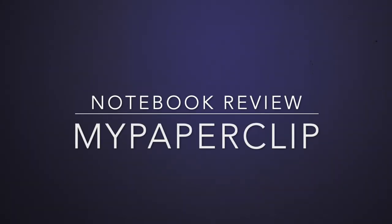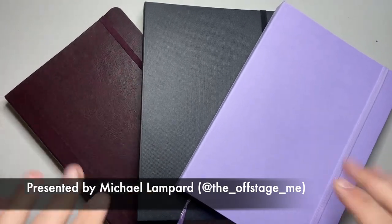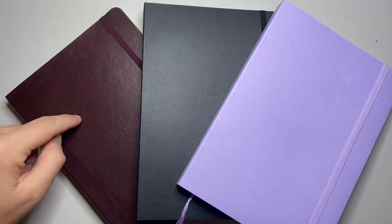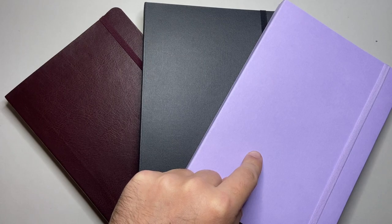Hello and welcome to today's video. Today I'm looking at three notebooks from the Australian notebook brand My Paperclip. I have these three notebooks here, and they cover three parts of the range of what they do. We've got the Signature Series, the Executive Series, and the Limited Edition Series. They all have kind of different paper and things like that, so I'm going to give a brief rundown of each and then show the paper tests.